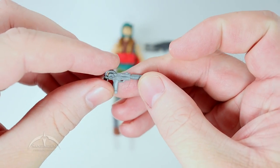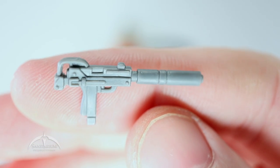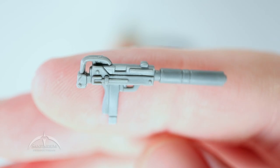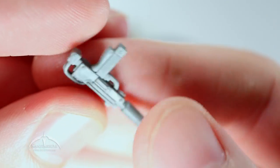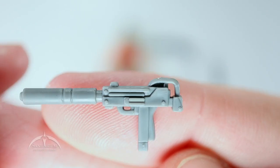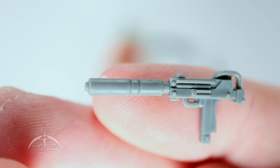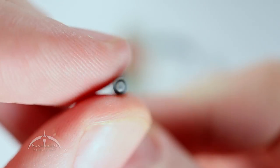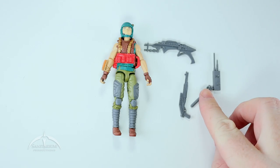We also get this really nice looking Uzi with a little silencer on it — non-removable silencer, but still pretty nice. Got some cool detail work on it. Very nice close-up on that, front and back. Very cool looking, nice gray color here as well.